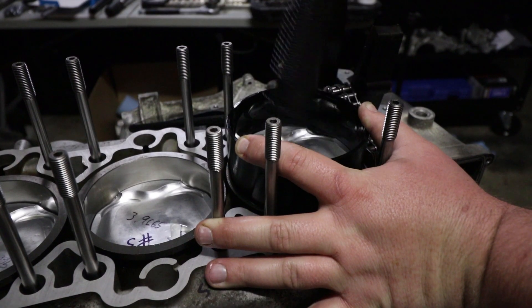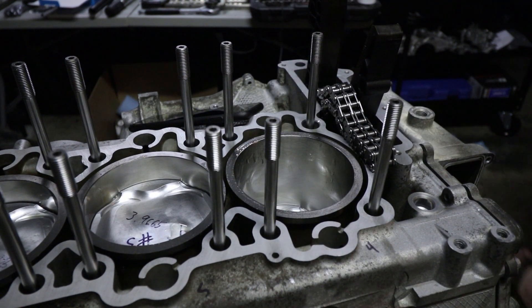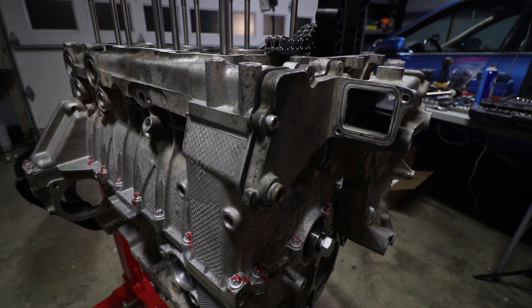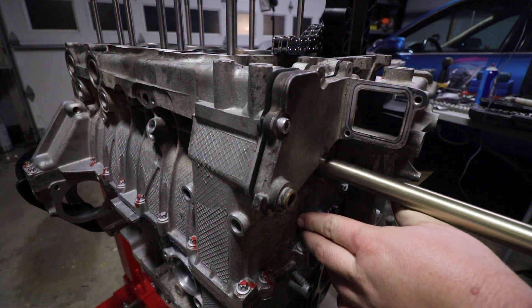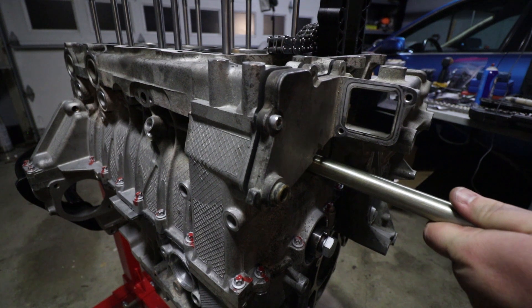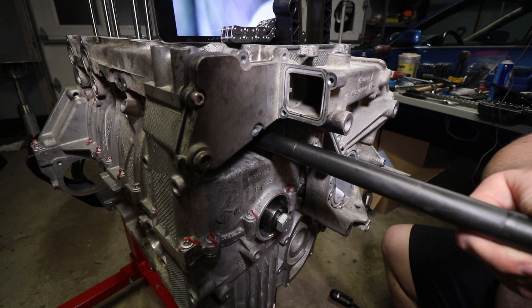I'm showing you guys this process on piston number four, the last one to be installed in bank two. You start by putting the piston down into the cylinder with the rings attached and the circlip installed on the back side of the piston. You then use the Delrin tool to line everything up properly. You should be doing this with the engine upside down — I did it facing up just because I thought it'd be a little bit easier for you guys to see what was going on. Once you use the Delrin tool to line everything up, you move on to inserting the wrist pin. The wrist pin goes through the piston, through the connecting rod, into the backside of the piston and stops on that circlip. Next up, you take the tool that you insert the circlip into, push that into the engine through the access hole, and engage it into the piston.